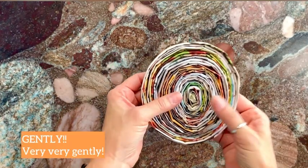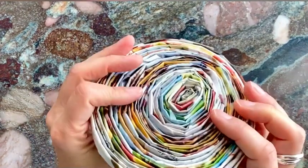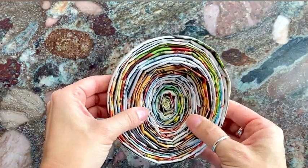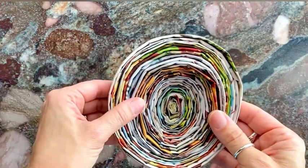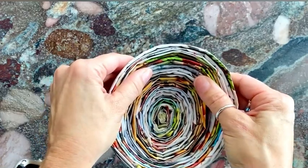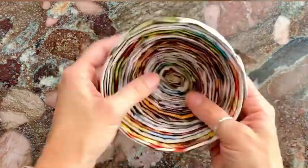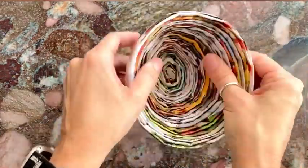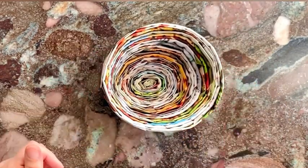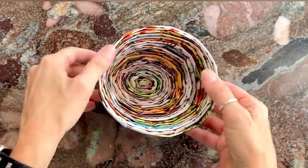Now what you want to do is very, very gently begin to push down on the bottom — that is going to create the bottom of your bowl. Gently; if you push too hard the whole thing will unravel, and if it does it's okay, you can just roll it up again. As you gently push it up, you're going to see that it starts to create this beautiful bowl. There you go — you have your bowl! This is 20 sheets; you can definitely make a bigger and wider bowl. The depth of the bottom all depends on how much you push through.